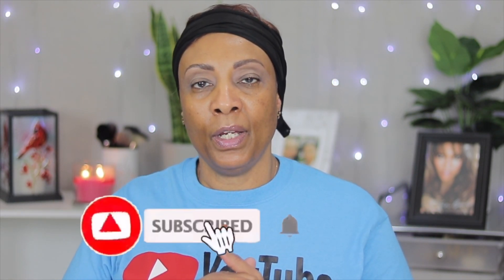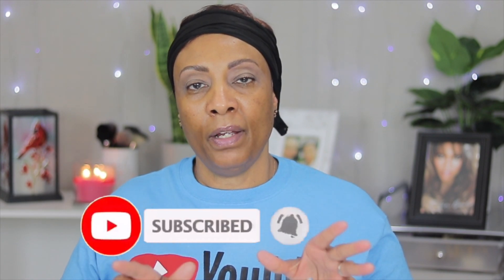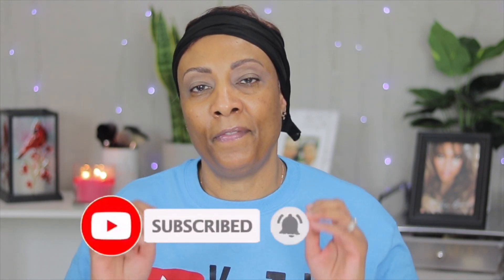Hey YouTube, what's up, this is your girl Tina back with another video. If this is your first time here, thank you so much for stopping by. If you're not already subscribed, go ahead and subscribe and don't forget to hit the bell so that you'll be notified whenever I upload. In today's video I will be doing a halo look. My eyelids are already primed and my eyebrows are already done, so let's move in with the halo look.